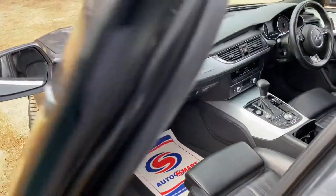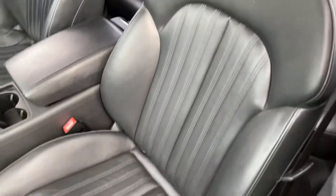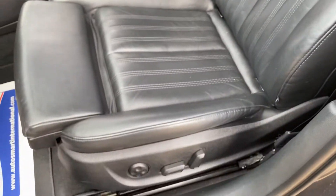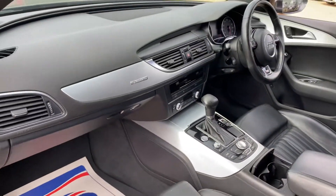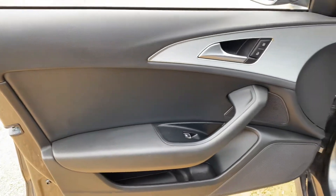We have full black leather interior with this car, and being an S-line you get S-line embroidered into the seats as well. You get electric seat controls with lumbar support and a leather armrest which is fully adjustable. The centre console and the dash are in good condition, and the same goes for the passenger door card as well.